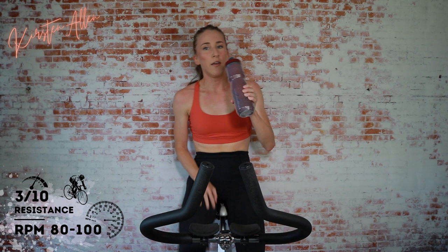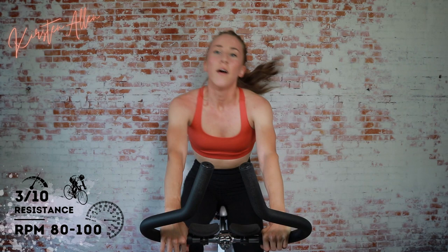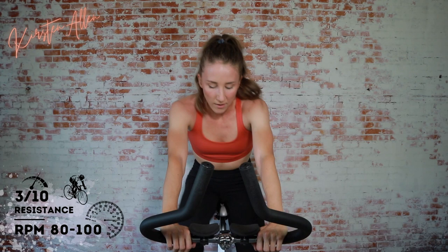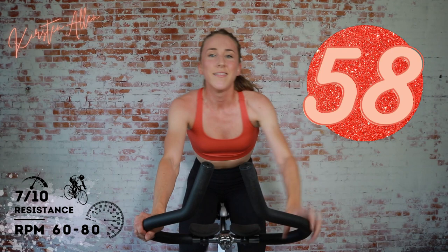Cruise. Grab that water. Keep it up. Who's ready for the next set? Round two — 60 seconds, increasing resistance. Climbing. We got five. Three, two, one.